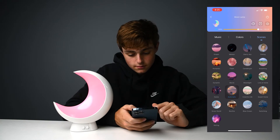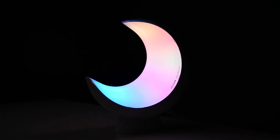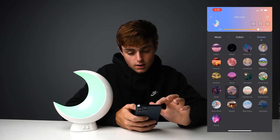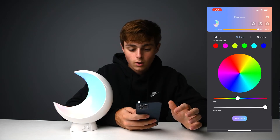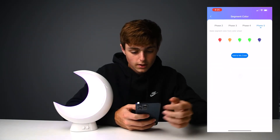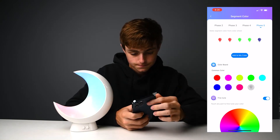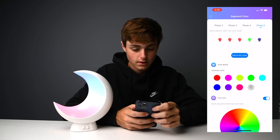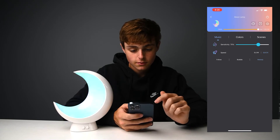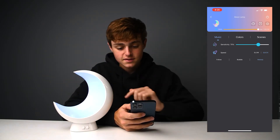They have preset scenes: automatic mode, dream, romantic, flash. I'm going to keep it on automatic for now. Of course you can set it to one specific color like purple, or you can set two or three zones to be red — whatever you want. There's also that music mode right here. As you can see it's reacting to my voice — this is called the melody mode. You also have the bubble mode which I think is actually my favorite, and then the follow mode which is the standard one.